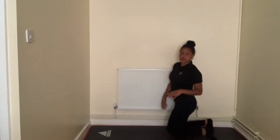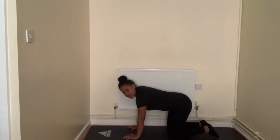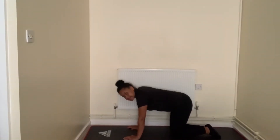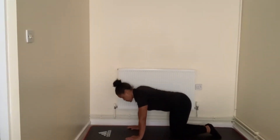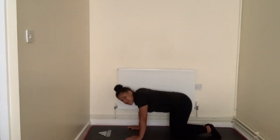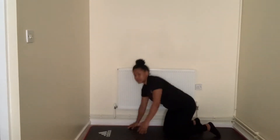Our first exercise: we're going to go onto our knees, hands down, and we're going to do shoulder shrugs. We're going to do 10 of those — shoulders up and back down. Let's go: one, two, three, four, five, six, seven, eight, nine, and ten. Lovely.